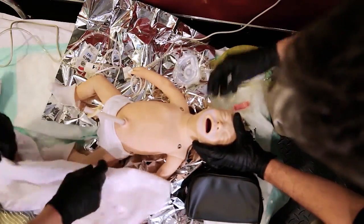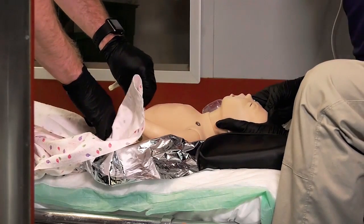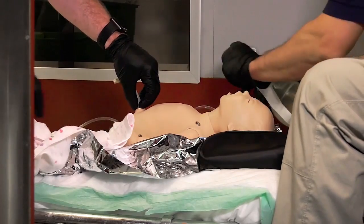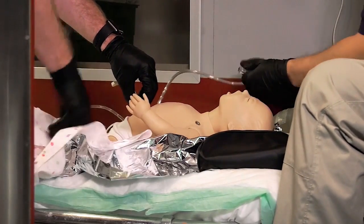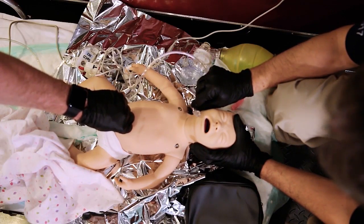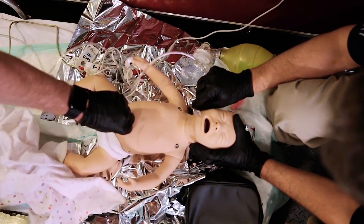Going to get that OPA out. The airway still looks pretty clear. I'm going to switch to some blow-by — that sounds like a great idea. I'm starting to feel an increase in that umbilical pulse. Pulse ox is now up into the mid-90s.